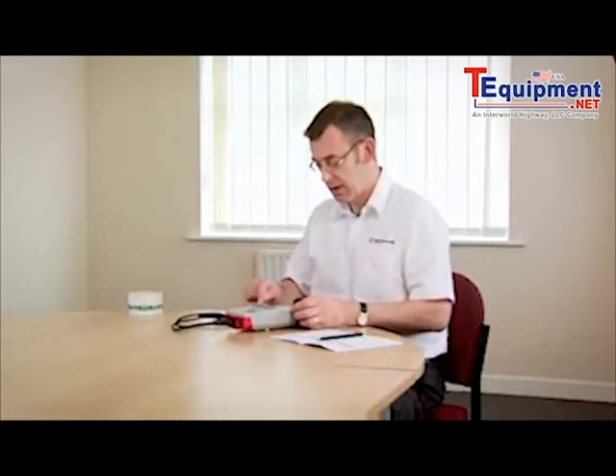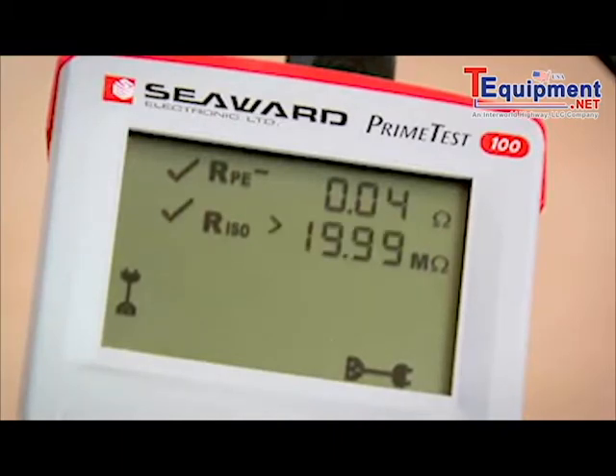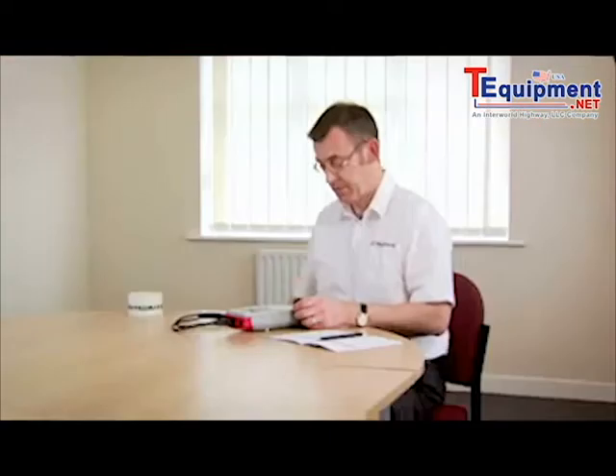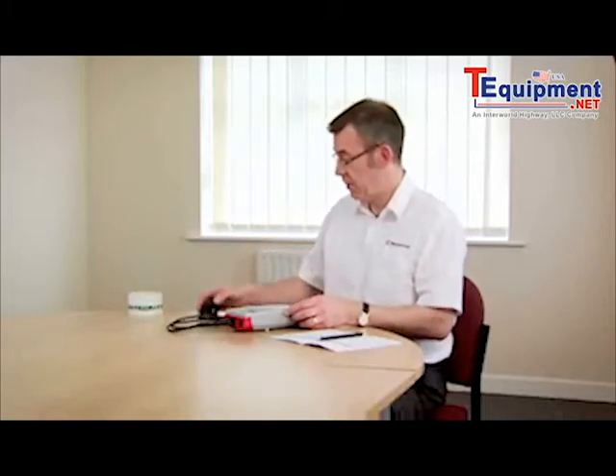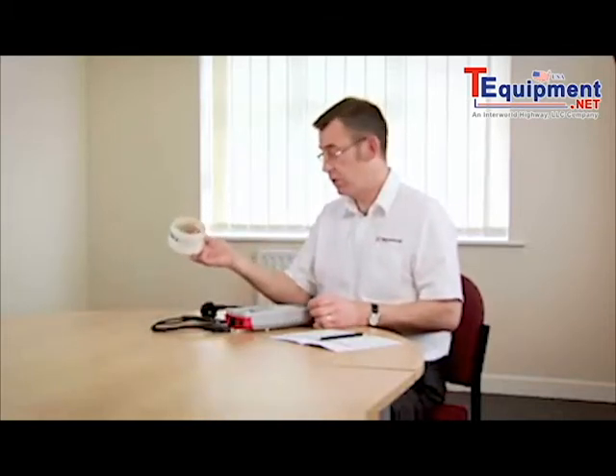Press the cord test key. The tester will first measure the earth continuity, then the insulation resistance, and then check the wiring polarity. When it's finished, it shows the overall result, which in this case is a pass. Simply label up with a suitable label to show the cord's been tested, and make a note of the test result in our log book.